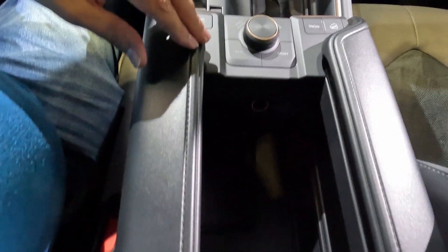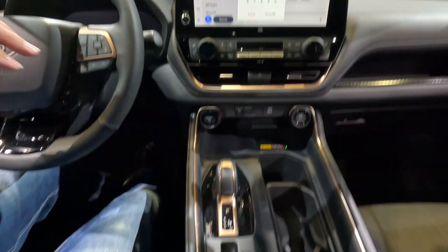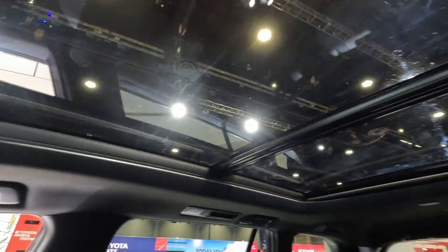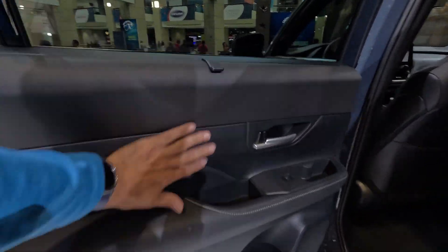The roominess in the back is impressive. Up on top you do have LED lights and a huge panoramic sunroof. Let me jump in the back to show you how much room there is.